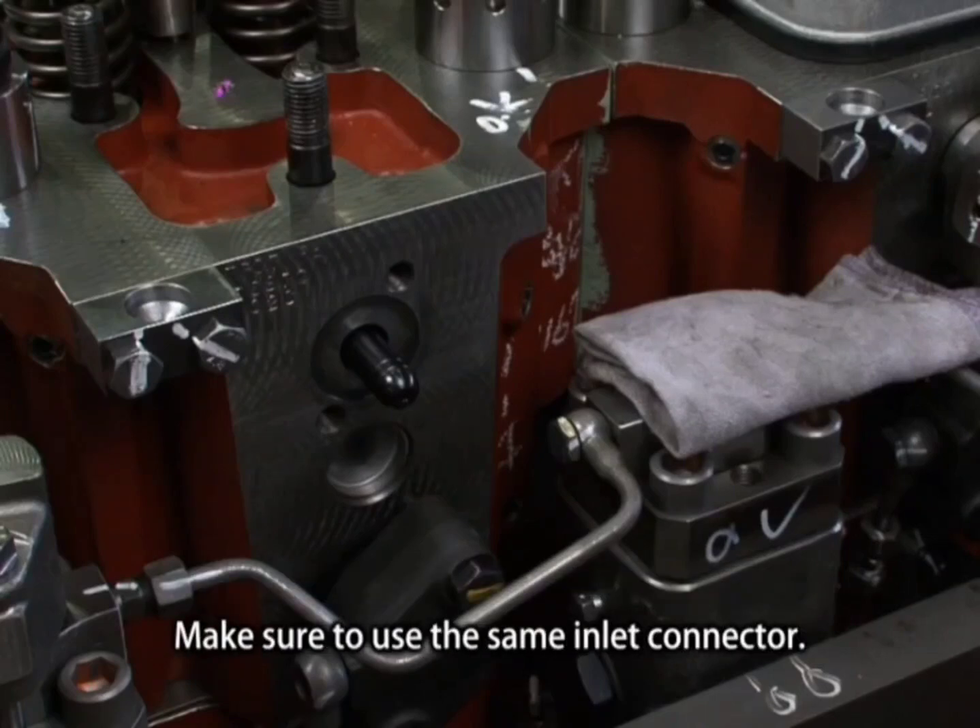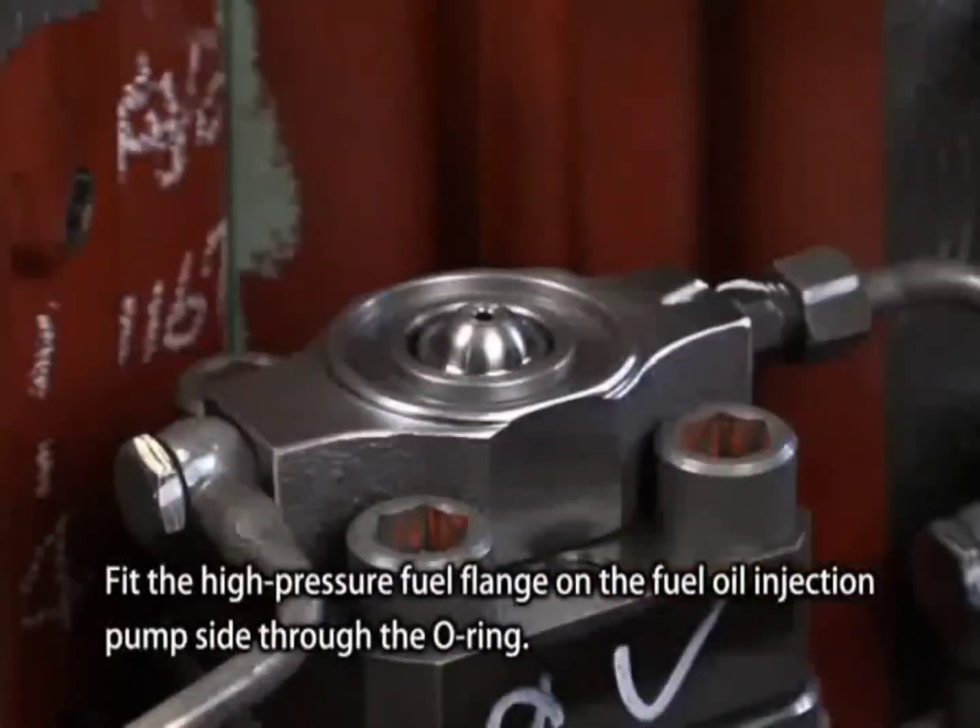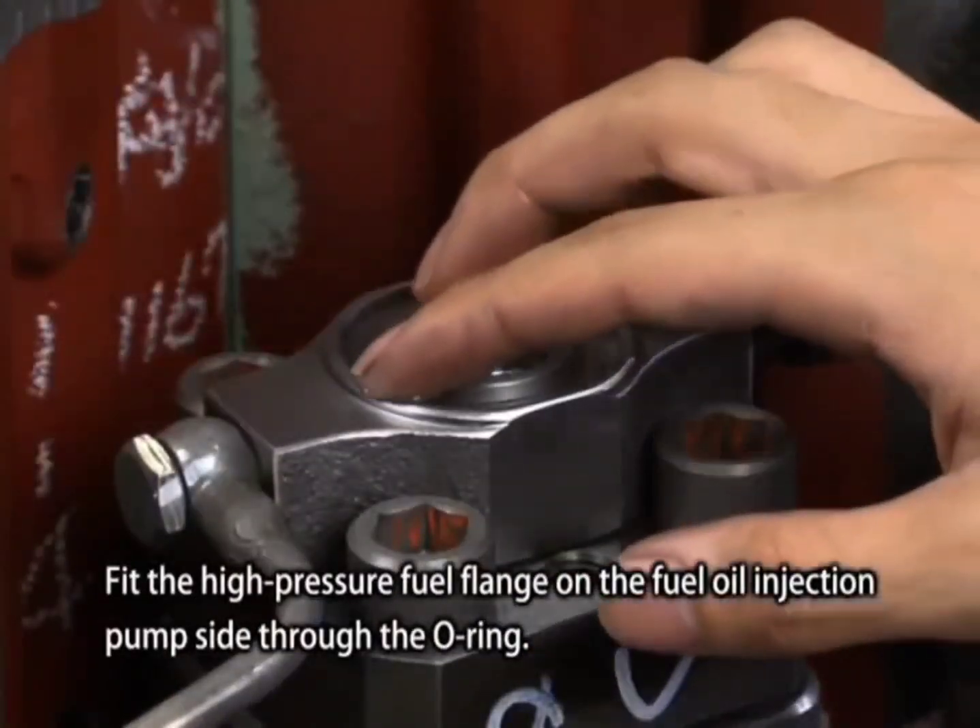Align the inlet connector and fit the high-pressure fuel flange on the fuel oil injection pump side through the O-ring.